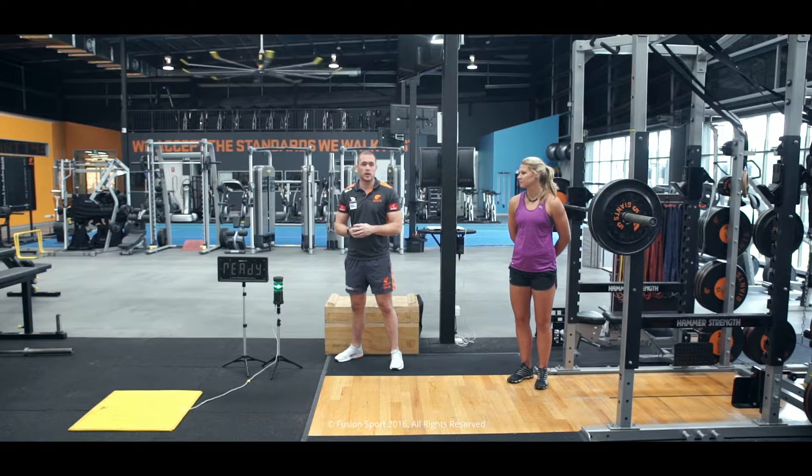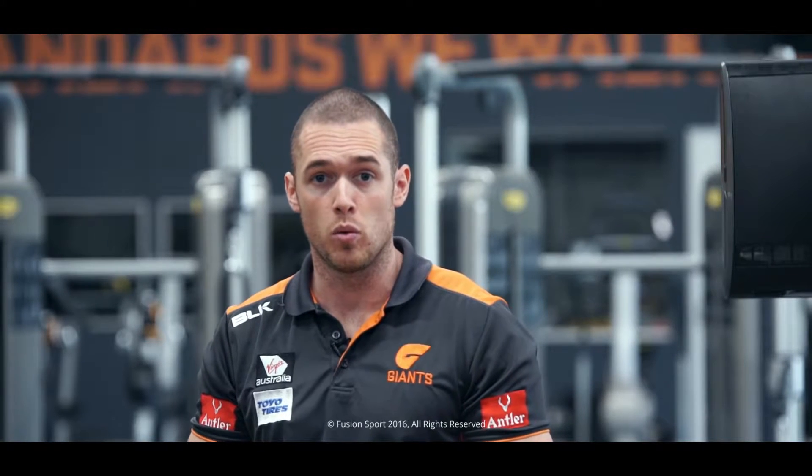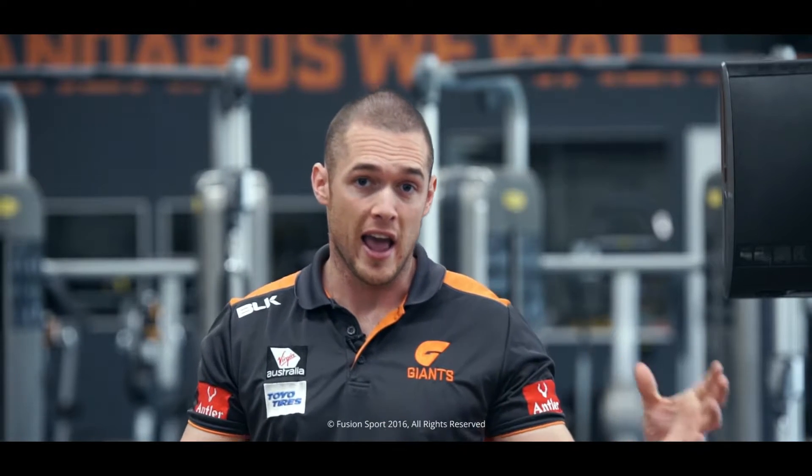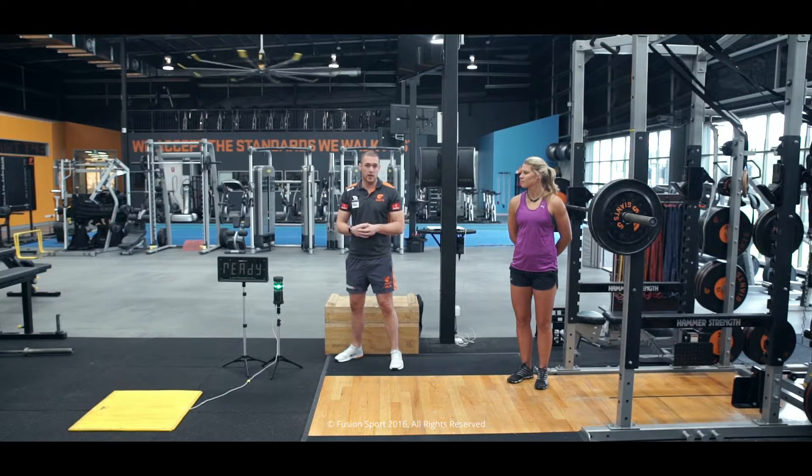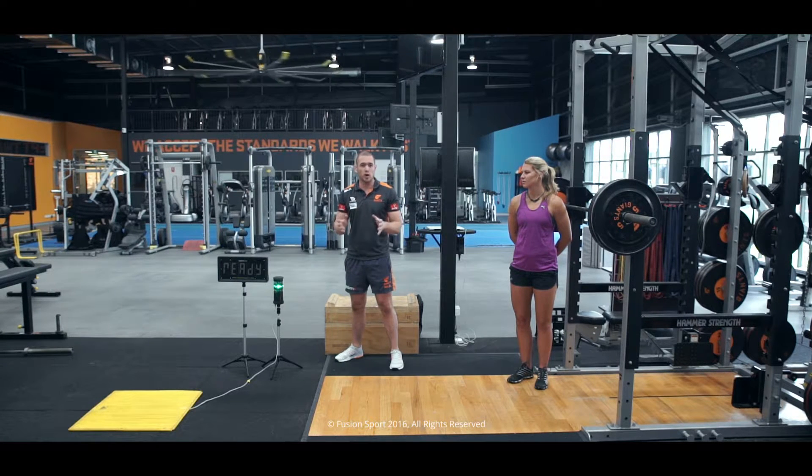What we're going to start doing now is looking at how we can use that in the gym environment, and in particular look at what we refer to as contrast training. Contrast training is basically what we look at when we do a heavy movement with a plyometric movement. What we try and activate within that is what is known as post activation potentiation, also known as PAP. We try and look at how we can start to utilise our nervous system to stimulate greater jump heights and more force output.